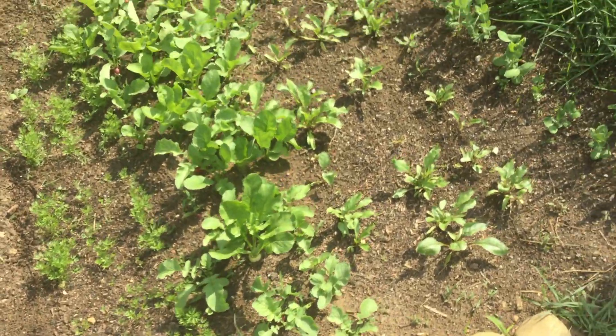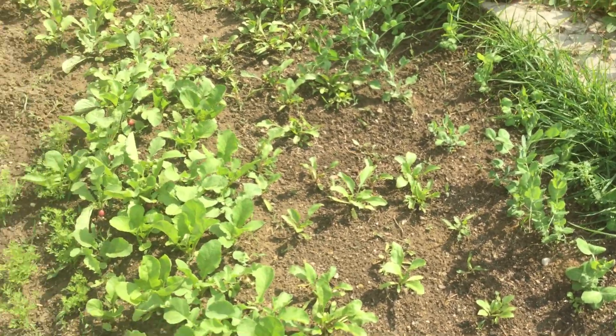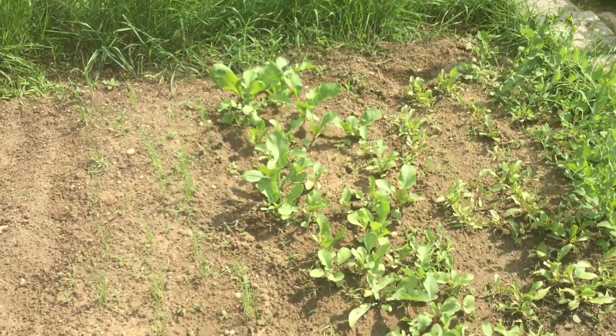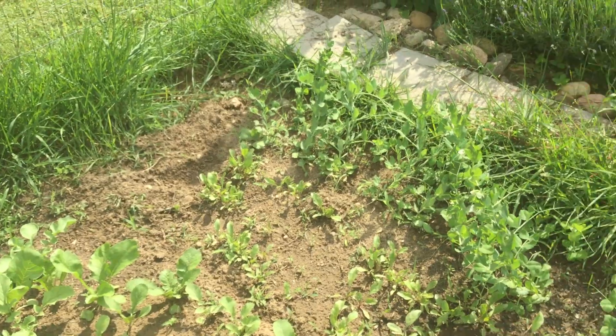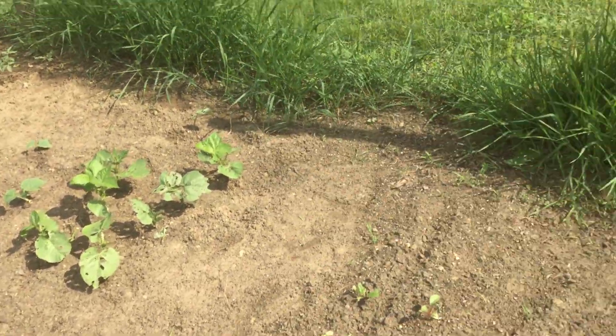So, this is hopefully going to be a market garden. Hopefully I'll make some money off of it. I spent around $60 on seeds. This is around 10 feet by 30 feet roughly of garden space.